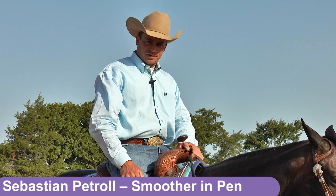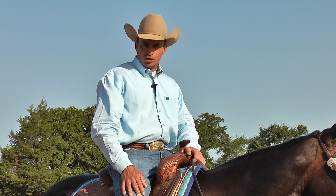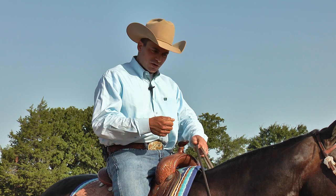Hi, my name is Sebastian Petrel with Petrel Raining Horses. Today I would like to talk about how to make your horse look smoother in the show pen. That's a question that comes up all the time — people say, 'I have to work so hard in the show pen, and it looks like it.'